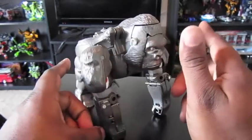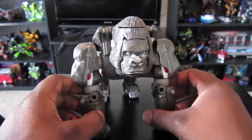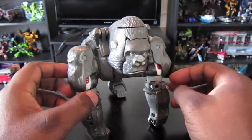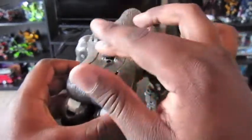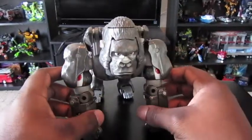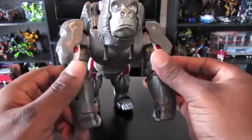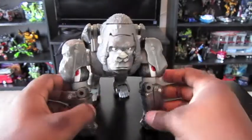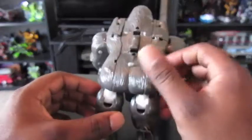This is not the original release for Beast Wars Optimus Primal. This is the re-release — I think it was a Toys R Us exclusive that came with Megatron. It came with a different color; it doesn't have the silver painted down the back like I think the original does. It has a different head sculpt, and I think even the gorilla's face is a little different. I'm not sure because I never had the original. I got this in a Beast Wars lot when I ordered something off eBay, so I got him a while ago.